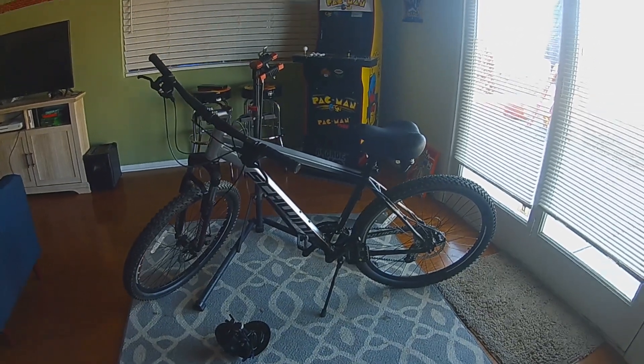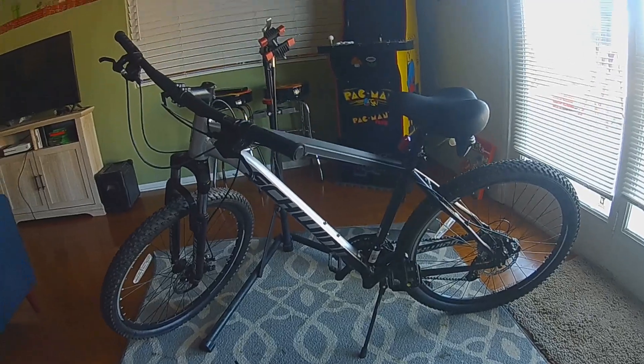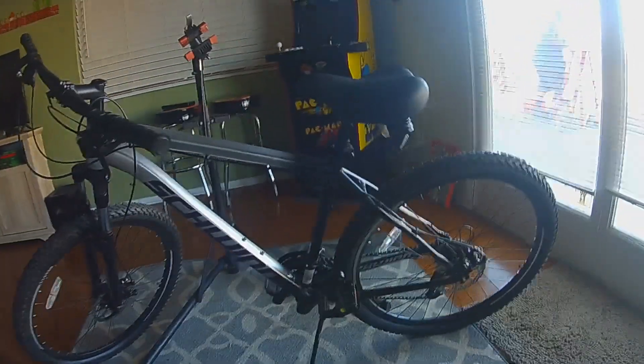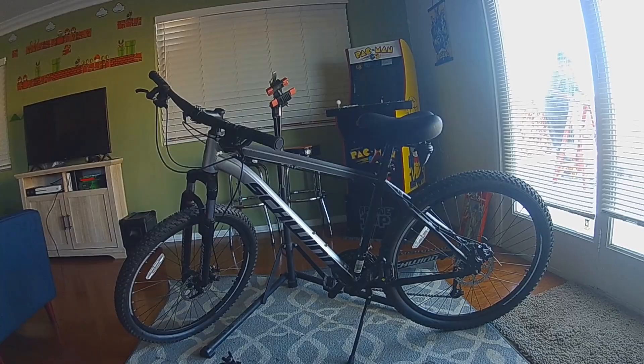All right, I'm going to do an e-bike budget build using the Schwinn Aluminum Comp 2021 model. I scored this used for $160.